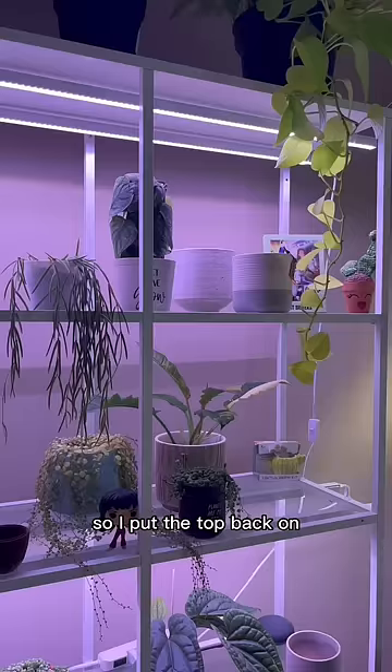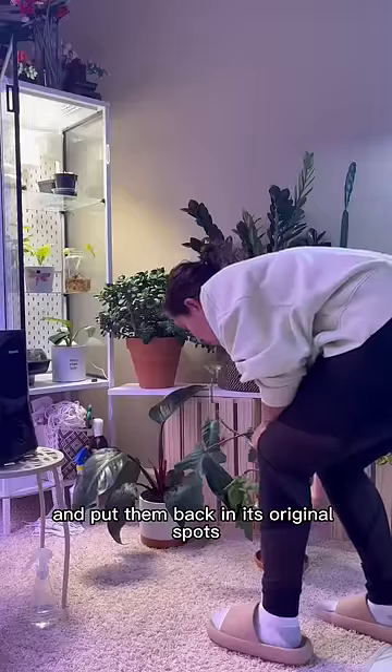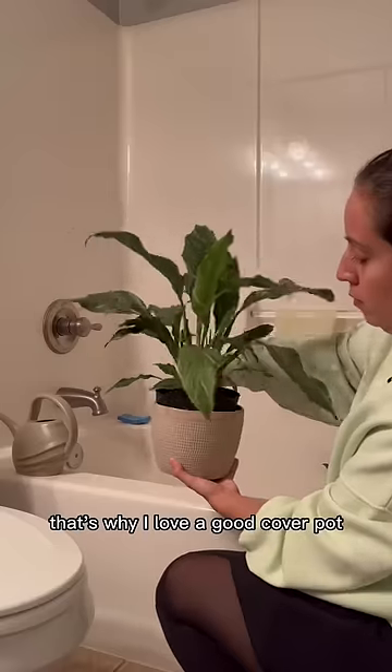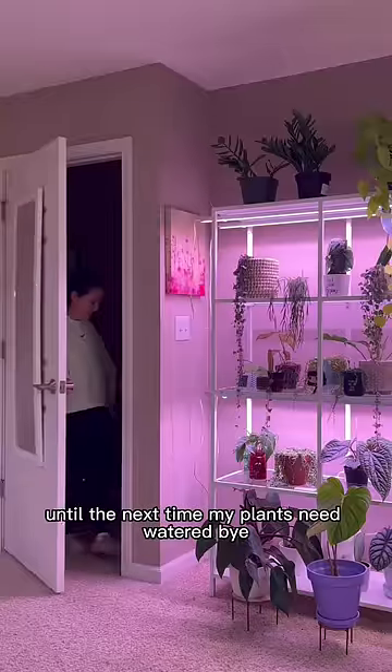I let my props air out, so I put the top back on. I let all the plants that I watered drain and put them back in their original spots — that's why I love a good cover pot. Then I clean the tub and we're done until the next time my plants need watered. Bye!